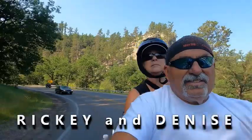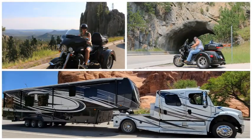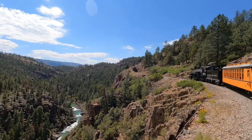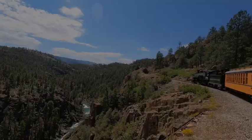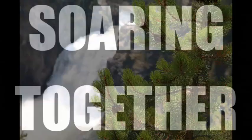We are Ricky and Denise. We sold everything in 2020 and hit the road to RV full-time. We travel in our Freightliner M2 truck, pulling our DRV JX450 Full House that hauls our 2020 Harley Tri-Glide. We invite you to travel along with us as we are Soaring Together.